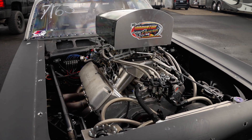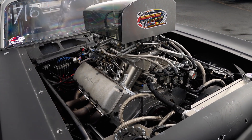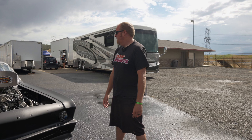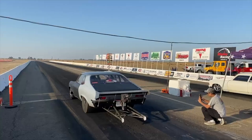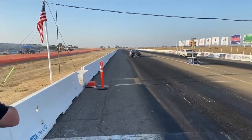It's got a 600-inch all-aluminum nitrous motor in it, turbo 400 two-speed transmission. It's got a 34-13.5 tire on it currently that we use for some of the better tracks, which is actually a pretty good track.